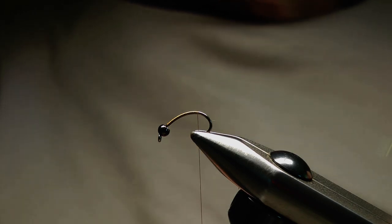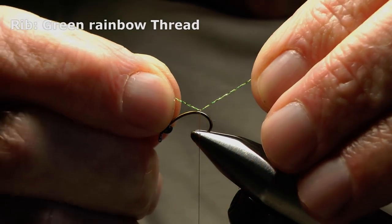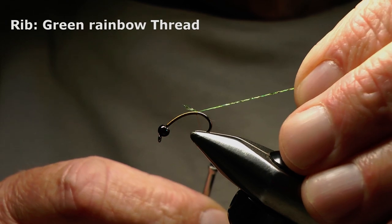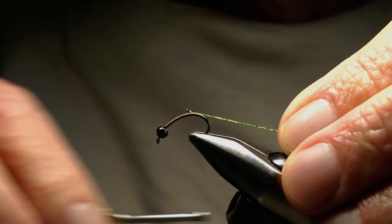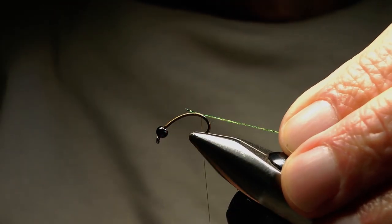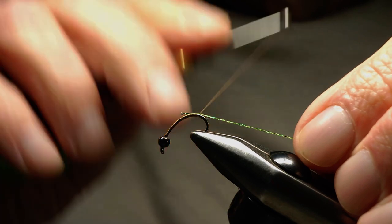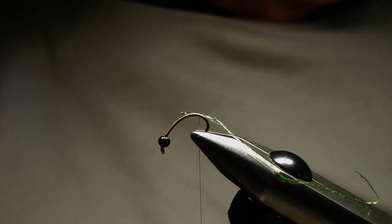I'll bring the ribbon material under the thread and then position it on top of the hook shank, take some tension on the thread and pull that through so we've got as little waste as possible, and take a few wraps to secure the rib. Tilt that again in the vise — and now we're ready for building the abdomen.